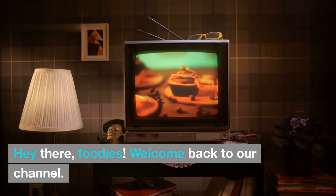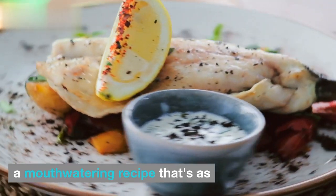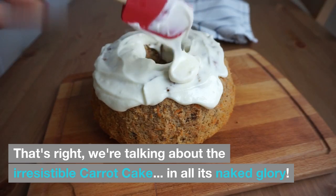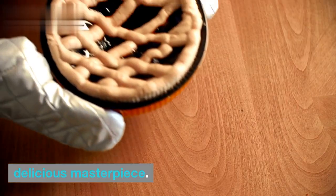Hey there, foodies! Welcome back to our channel. Today, we have something truly delightful in store for you — a mouth-watering recipe that's as wholesome as it is decadent. That's right, we're talking about the irresistible carrot cake in all its naked glory. Get ready to learn how to create this stunning and delicious masterpiece.